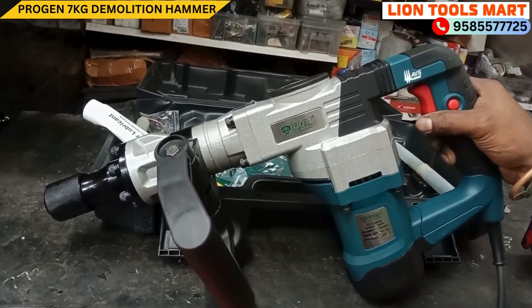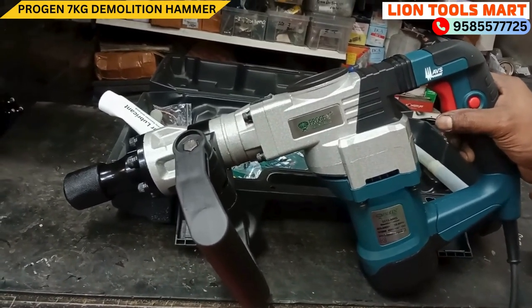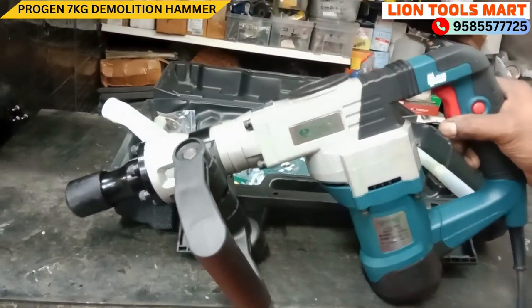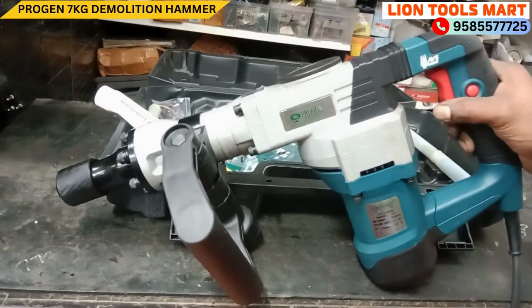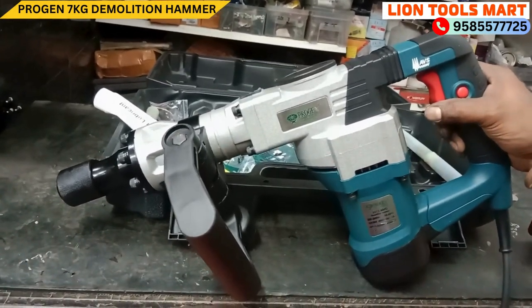Let's look at the joules — about 12 to 15 joules. We need demolition. We need to remove a bucket while working. We need a replacement and recovery.